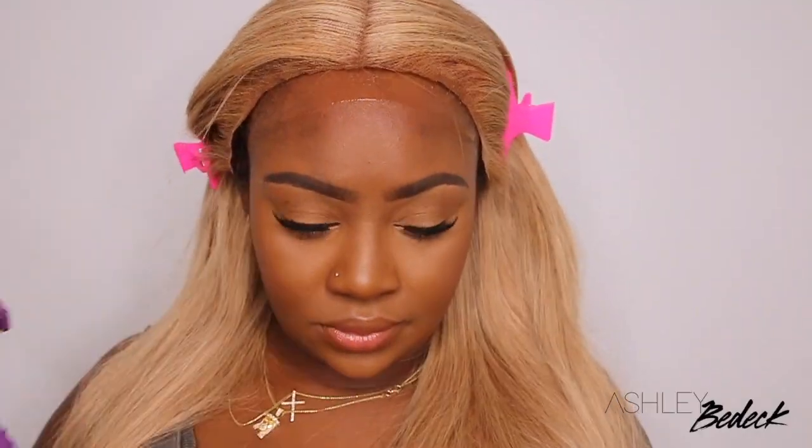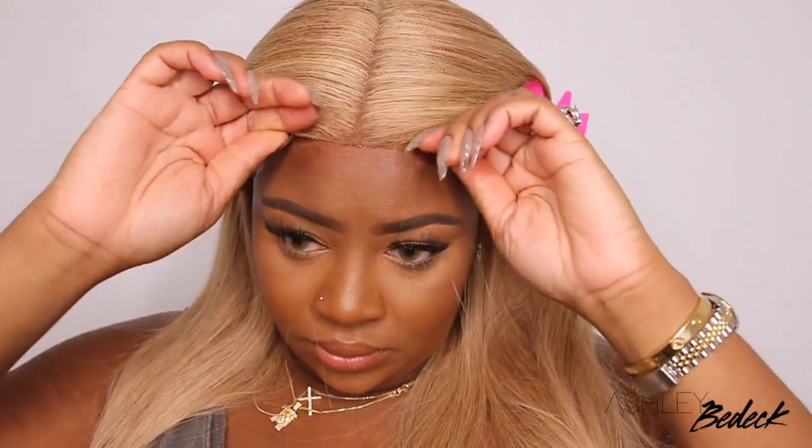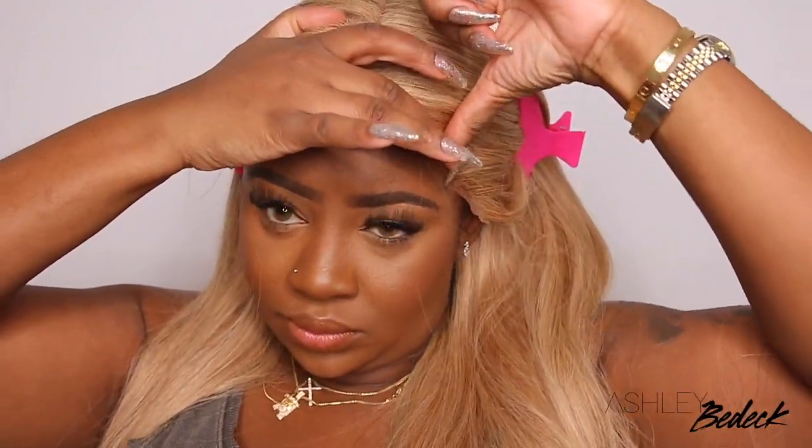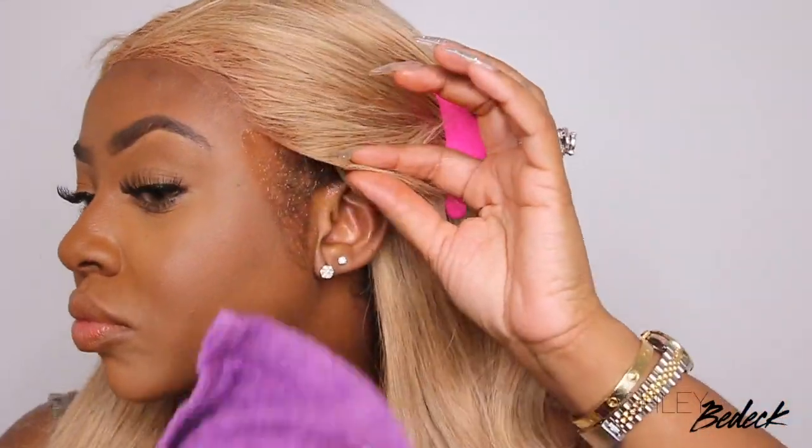So this is a glueless install. I am using an adhesive, but it's not glue — it's actually a hairspray that you can find at your local beauty supply. I have it linked in the description box, and you can get it in about two days on Prime. I really, really do like this one. I tried it some time ago — maybe a year or two ago, maybe even longer — and I loved it then. I've used other products since, but I've gone back to this one. When I bond my wigs down, even though this isn't a real glue — it's just a holding spray — I like to work in sections because it dries pretty quickly. Starting off, I'll do the center, then one side, then the other side, and that works for me.